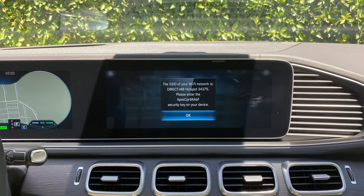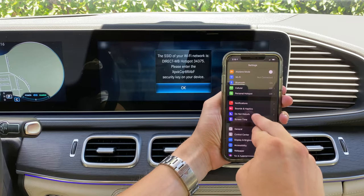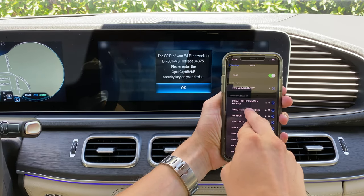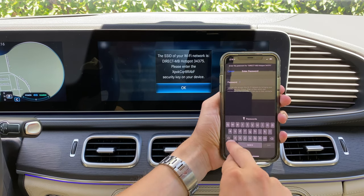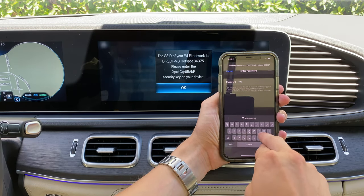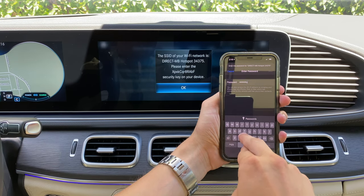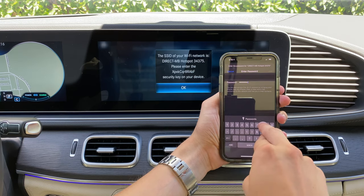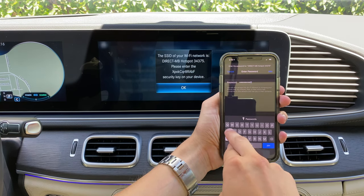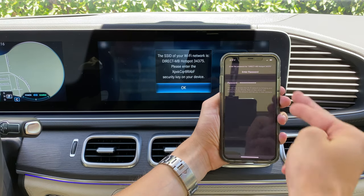After we have done this, we will then unlock our device, then click settings, then click Wi-Fi, and then wait till we see direct MV hotspot with the number and then select. Then we will enter in the passcode — the passcode is written on the screen right there. It says please enter and then it'll show the numbers and the letters. After this, we will click join and then we are now connected.